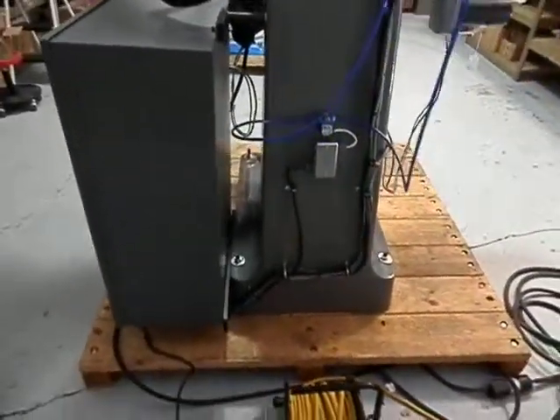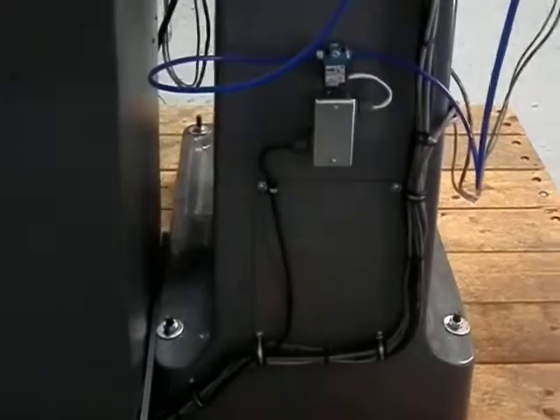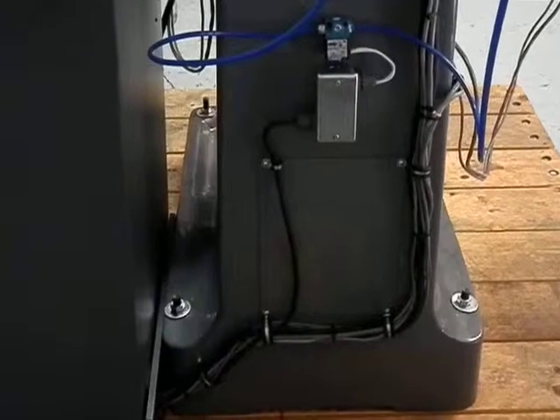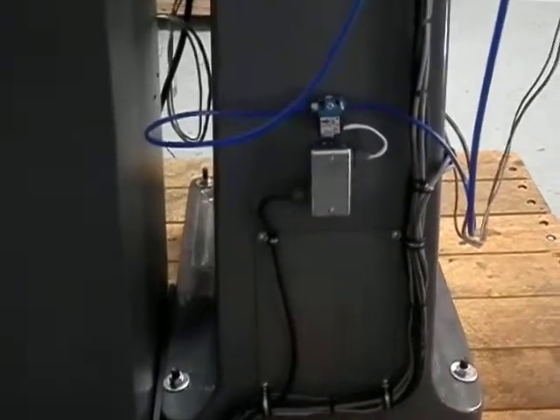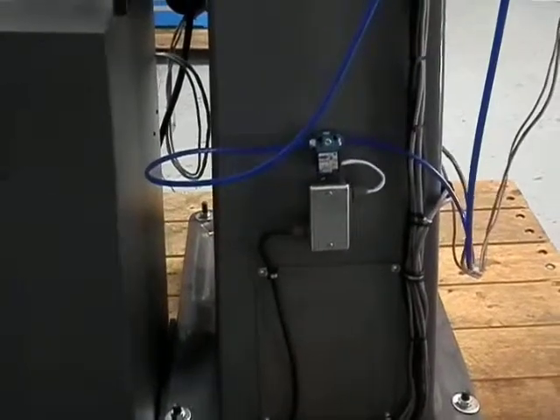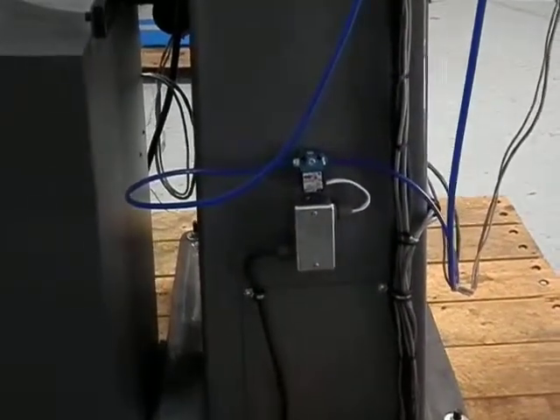You can tell this is the Taiwanese frame because Bridgeport's never had this access hole on the back of the column like they do now. This is a solenoid for our fog buster that we have installed for this customer.